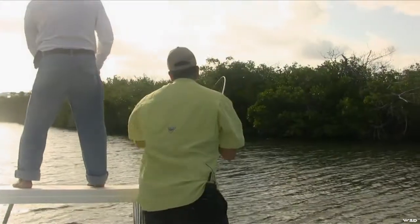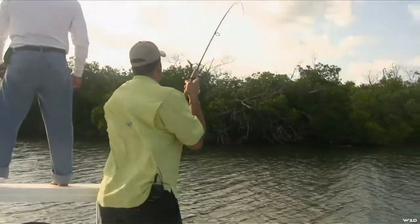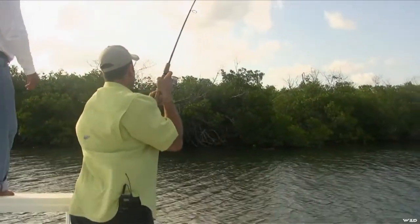The little guy. A snapper. Snapper? Yeah, a good snapper.